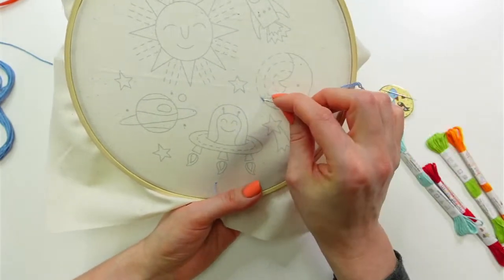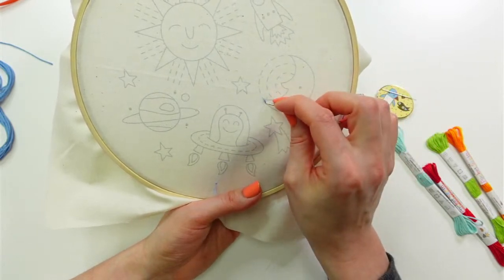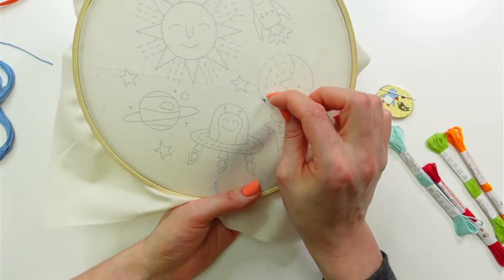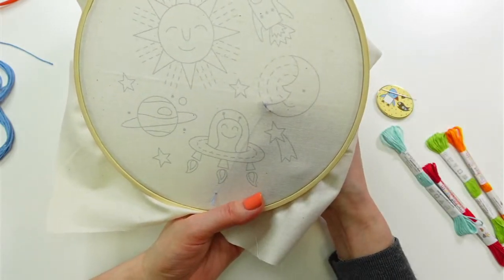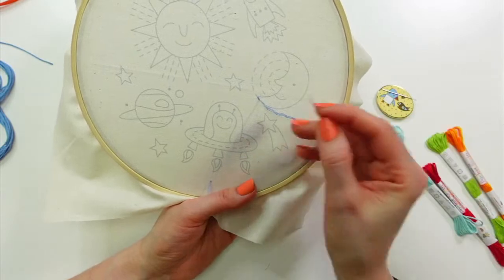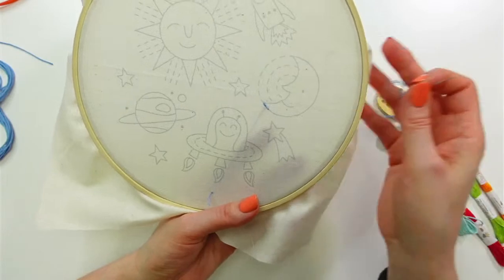Now I'm doing the back stitch. I started a stitch length away from where I want to begin, going in this direction — going backwards along the line with my stitch, then coming up forward along the line. The actual stitch is made by going backwards, which is why it's called the back stitch.